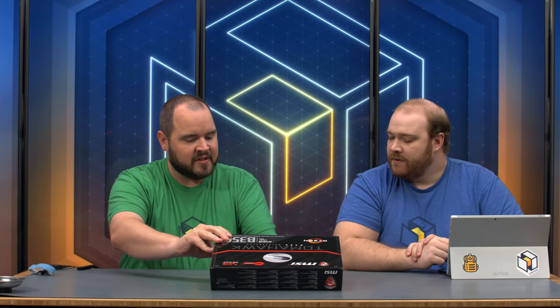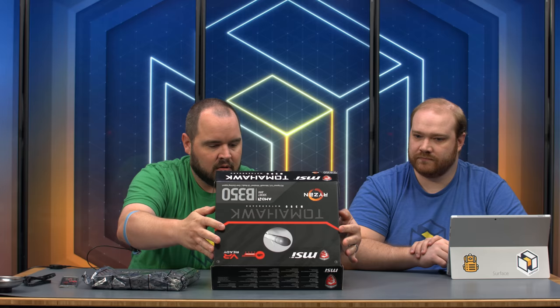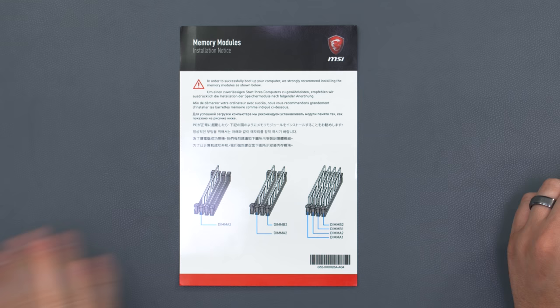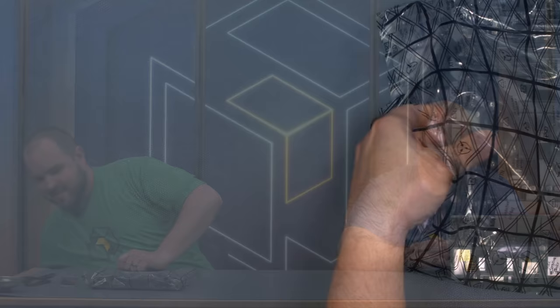MSI sent us the Tomahawk B350. We're going to be putting in an AM4 R5 1600. This motherboard also comes in the Tomahawk Arctic — a white/silver version instead of black and red. We've got our IO shield and SATA connectors, since we're putting in a traditional hard drive as well as an M.2. They included an insert specifically on how to install your memory — a quick reference instead of flipping through the manual, showing which DIMM slots to use depending on how many sticks of RAM you're using. Very simple — I like that.